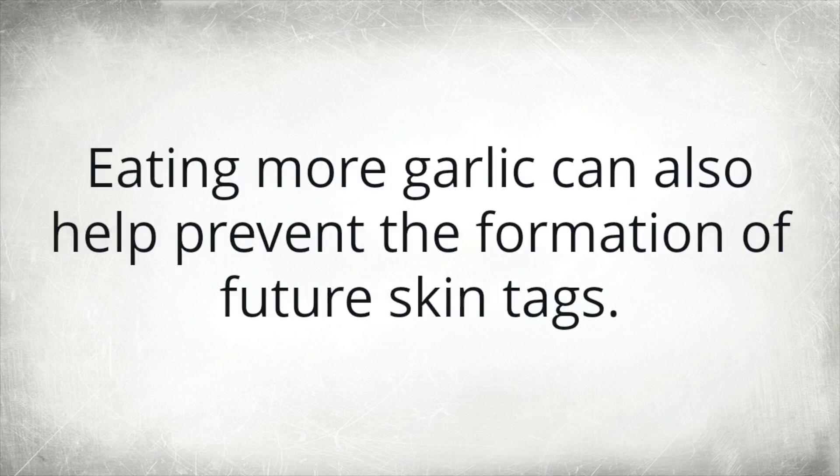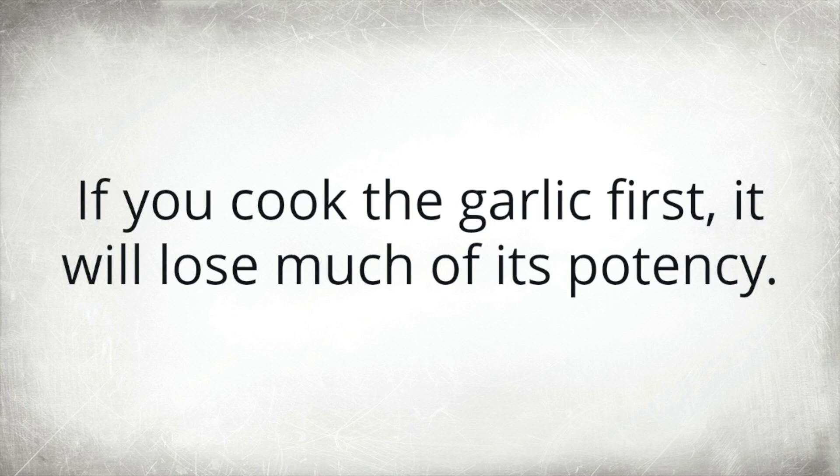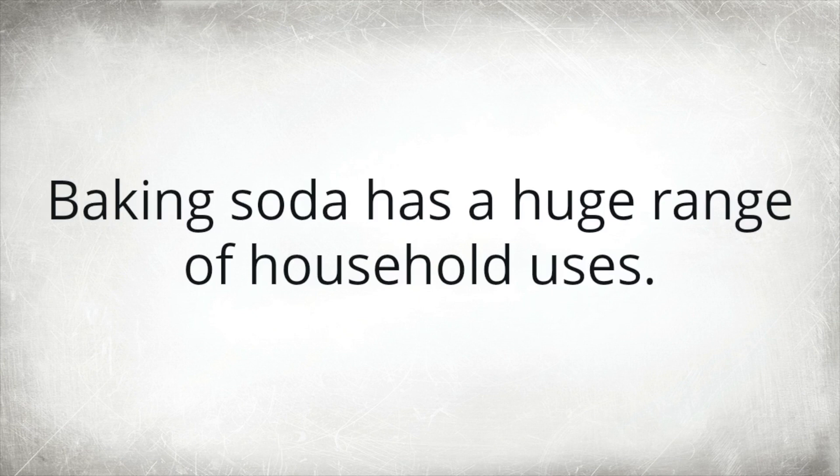Eating more garlic can also help prevent the formation of future skin tags. Keep in mind that garlic must be applied and consumed raw or near-raw to confer its antibiotic, antioxidant, and anti-inflammatory properties. If you cook the garlic first, it will lose much of its potency.